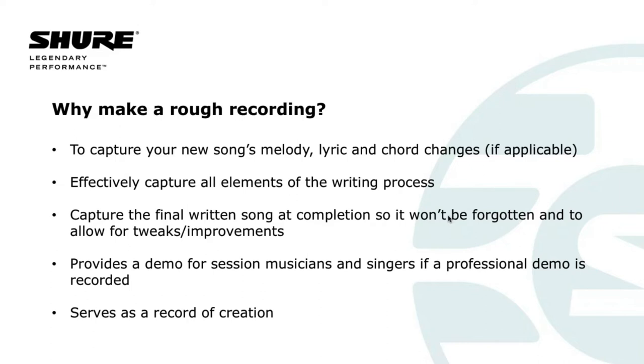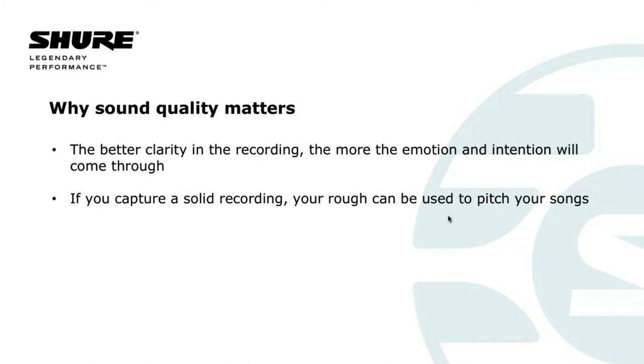Let's talk for a second about sound quality. We are using the word 'rough' when we talk about a rough recording, but nonetheless, the more clarity there is in your recording, the better it will capture the emotion and the intention of the songwriter. Even if you're not a professional singer or experienced player, there is no substitute for what it sounds like when the songwriter is actually singing and playing their own song. The higher the quality of the recording, the greater the likelihood that your emotion and intention will translate to the demo singer and studio musicians in the way that they interpret the song.